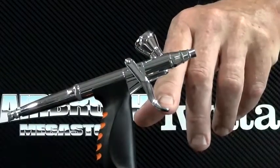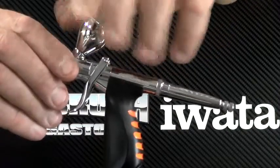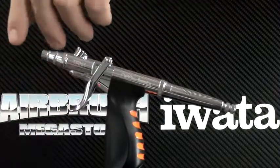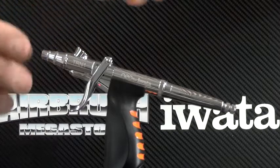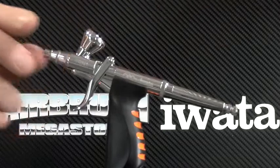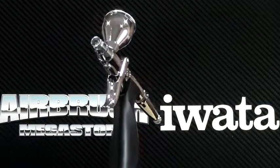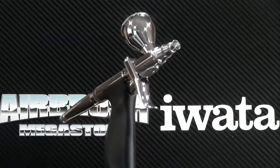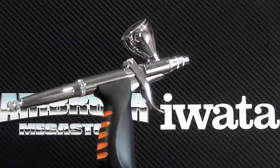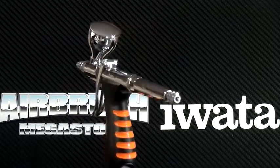Want to get results straight away? This airbrush will allow you to do that. The reason is the trigger on the front of the airbrush — it is easier to use than the traditional trigger that goes on top. When you pull back slightly you get air; pull back a little more and you get material. As soon as you let your finger go, the trigger returns to the same spot and creates a dagger stroke, which is what you need for airbrushing. It's also the same as the trigger action of a spray gun, making it easier to use, so even beginners can get instant results.